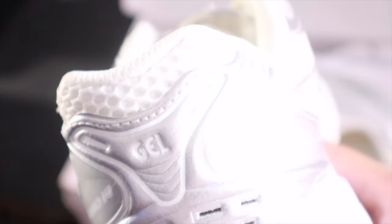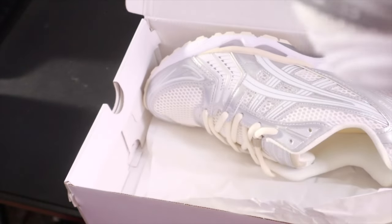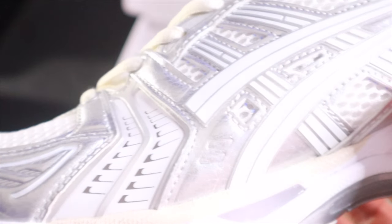The Gel-Kayano 14 low — you got the gel on the back in white, and then you also got that ASICS logo on the tongue with the cream laces. But let's do a little less talking and get these on foot.